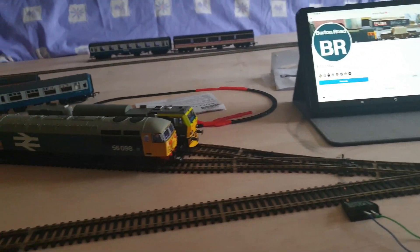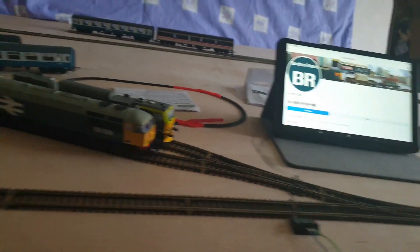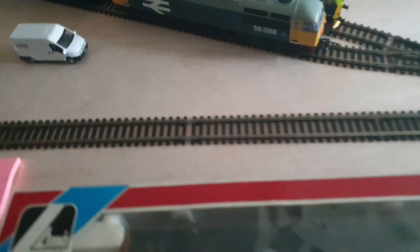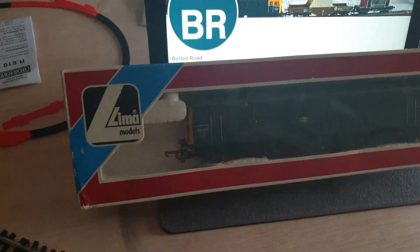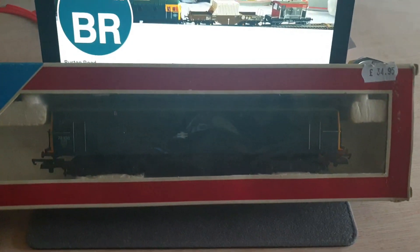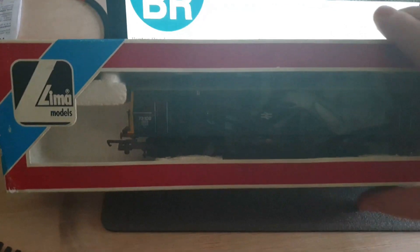Unfortunately the 73 that I bought - this little puppy here - unfortunately needs new tires. So I've got to figure out where I can get them, and then look online for a tutorial on how to take the 73 apart and put the tires on. I want to learn how to do this myself.